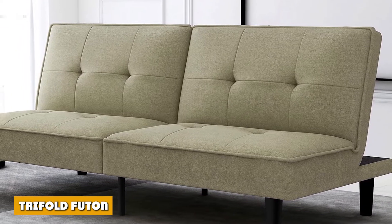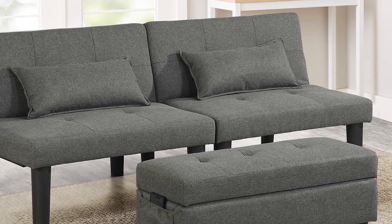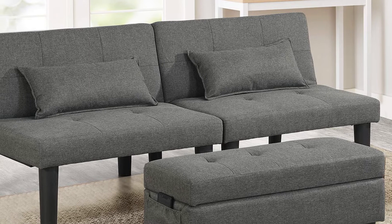Compared to a bifold futon, a tri-fold futon saves space better since it folds into a smaller size with three sections: the back, seat, and the lower part. The mattress covers two sections and the frame covers the third section.